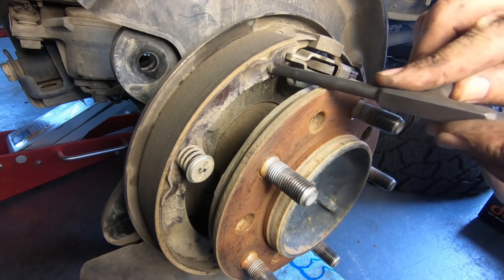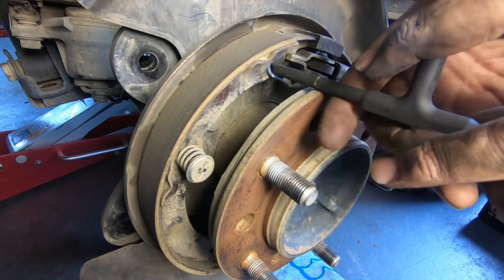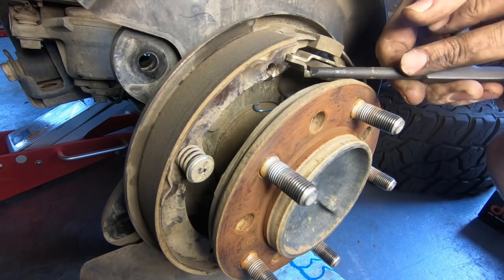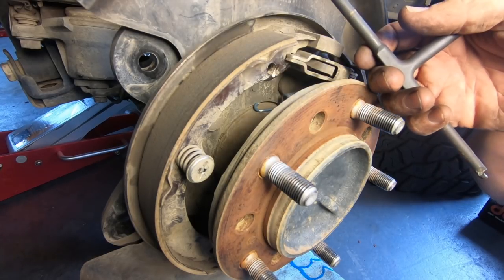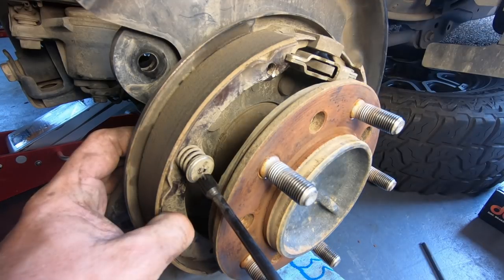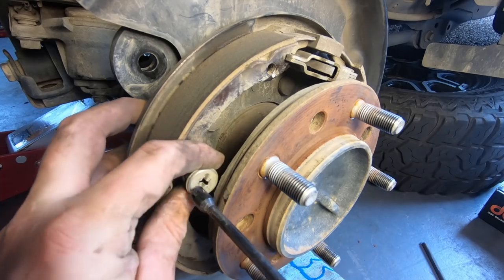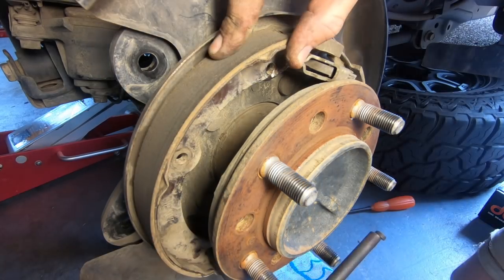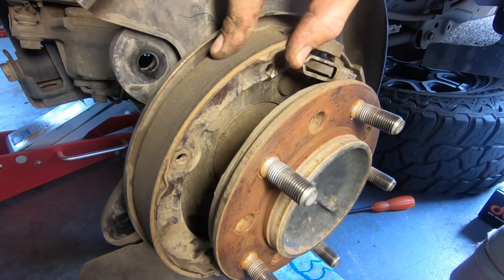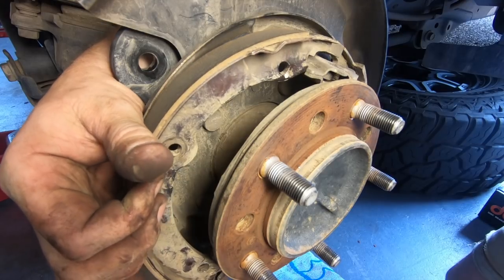To replace the handbrake shoes, grab the special service tool from Amiyama to make the job much easier and safer — links to find the correct tools are on the website. Begin by removing the return spring by inserting the end of the tool into the hole as shown and rotating the tool 180 degrees. Using the driver tool, remove the hold down spring, cup and pin from the rear most shoe by pushing it in and twisting it 90 degrees. Then release the tension spring at the bottom of the shoe, and remove the shoe and the adjuster.